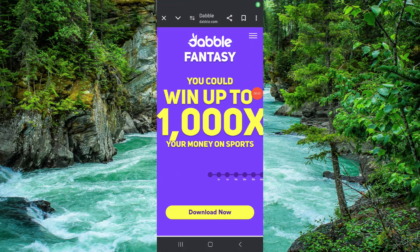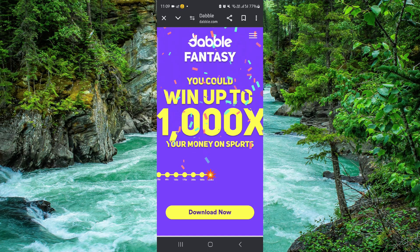Welcome back to my channel. In today's video, I will show you how to deposit money on Double. Let's get started. To deposit, you have to follow these easy steps.